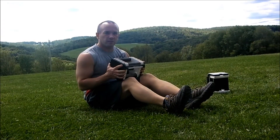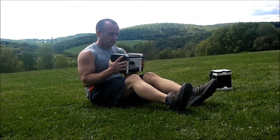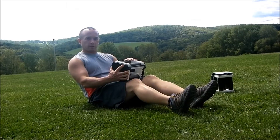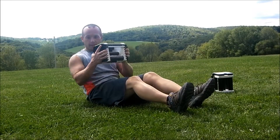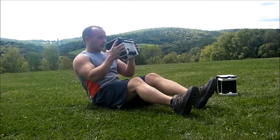Our next exercise with our dumbbells is a Russian twist. With our dumbbell, we hold it in front of us and you lean back until you slightly feel your abdominals start to get tight. Hold the dumbbell up and bring it to one side and then the other. This will work your obliques.